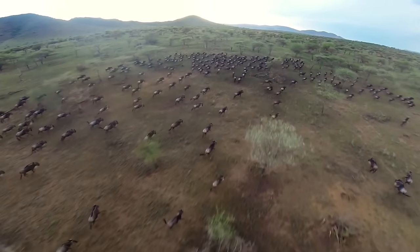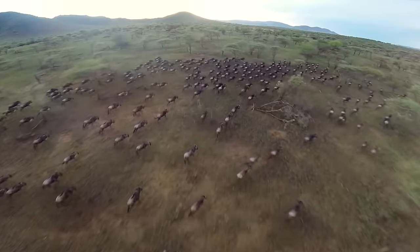Whenever someone asks me what my power animal is, I always close my eyes and it appears somewhere in a group like this. What is your power animal? It's actually a giraffe, which is the first one that came up. Can you imagine riding a giraffe? That was so cool.